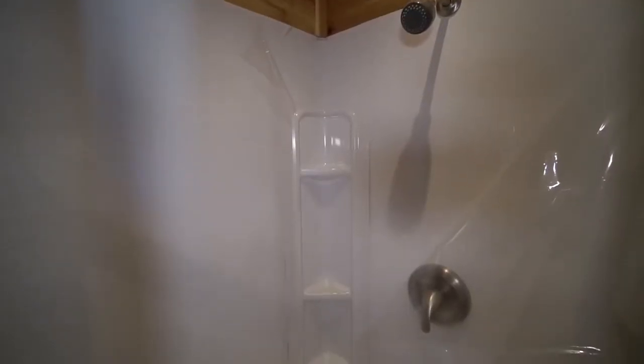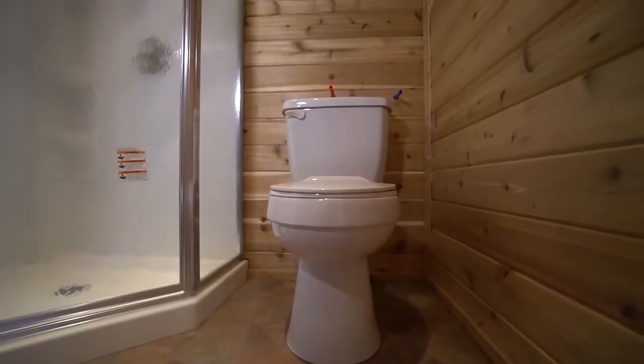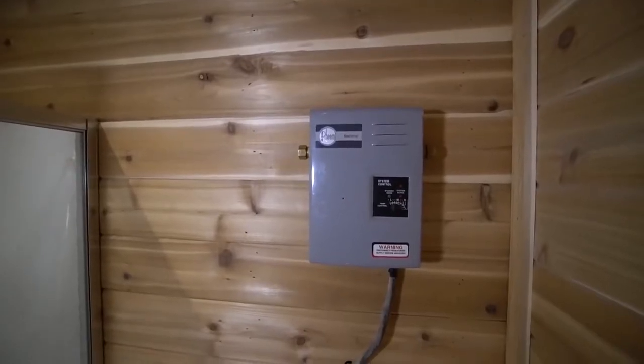Next to that, you've got your standard shower which is a pretty decent size, especially for the size of home. Next to the shower, we've got the toilet, and then right above it you'll see that there's an on-demand hot water heater system.